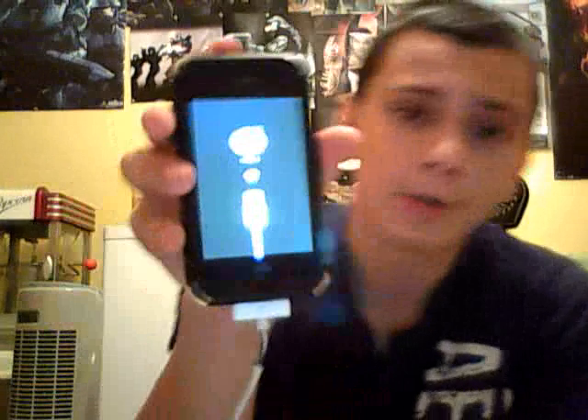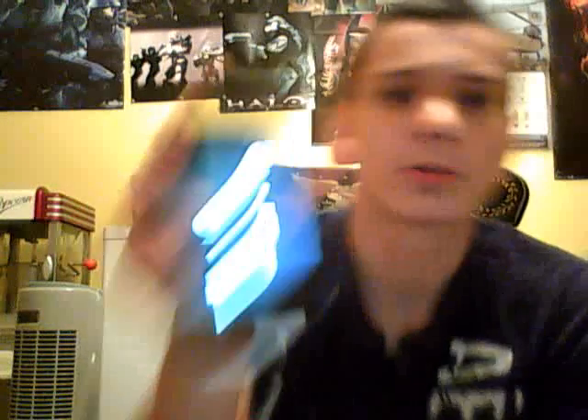Hold on one sec, I'm sorry. iTunes popped up, because it's like, you have things in recovery mode — fix it. Alright, you can see it now there. So, what do you do? You wanted to go back.